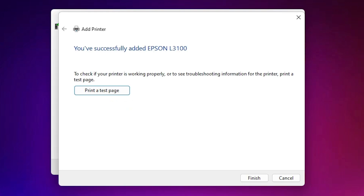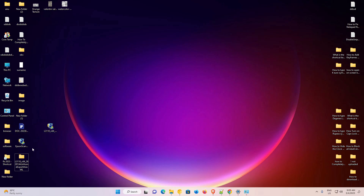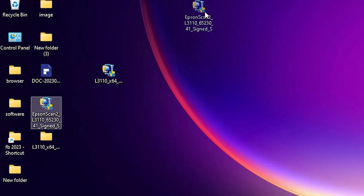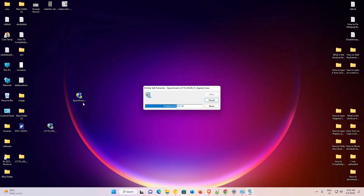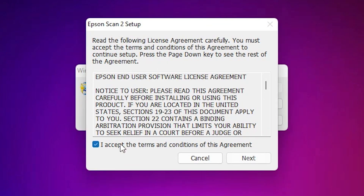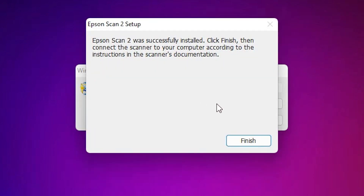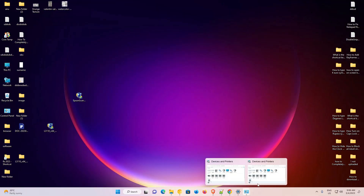If you want to print a test page, click Print Test Page; otherwise click Finish. Now we are going to install the scanner driver — that is very easy. Double-click on the scanner driver, click Yes, click Next, accept the terms and conditions, and click Next. It will take a few minutes depending on your PC speed, so be patient. Now our scanner is also installed — click Finish.